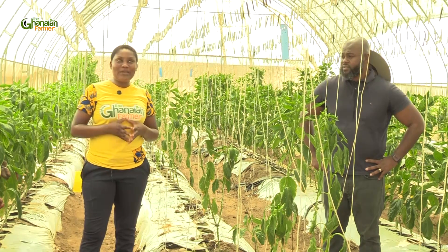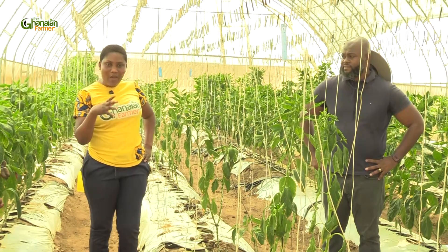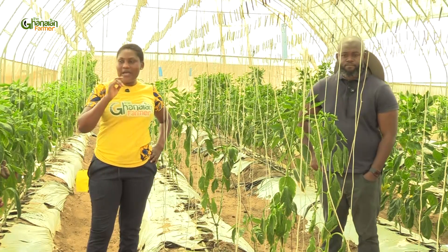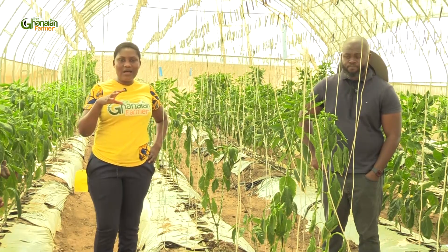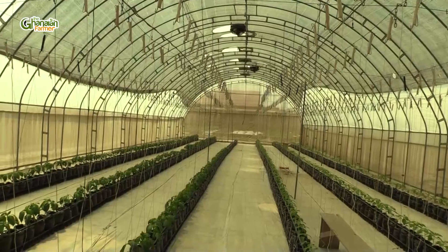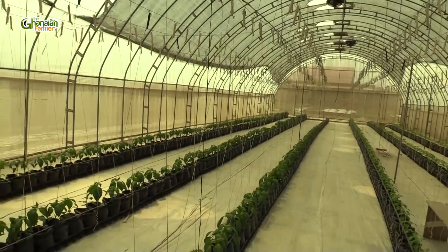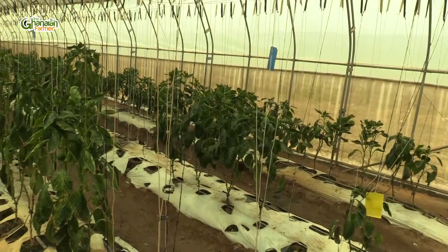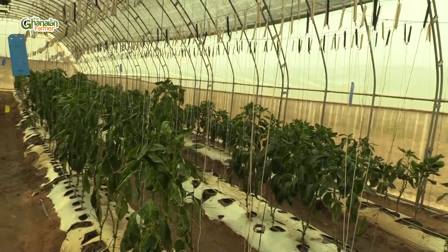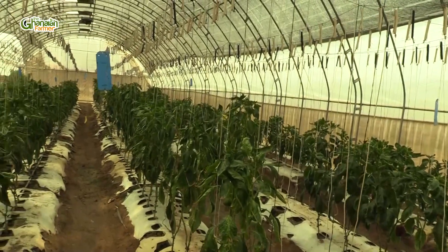In the field of farming, especially in the area of greenhouse farming, there are different ways that farmers adopt to produce their vegetables. In this farm, there are two different types that I have seen: the greenhouse with covered floor, and where we found ourselves is a greenhouse with the beds covered but the floor itself left open — you can see the sand or the soil left open.